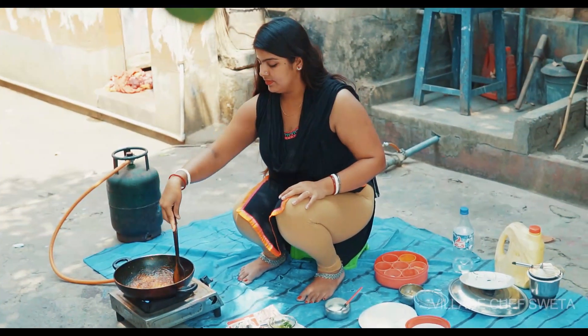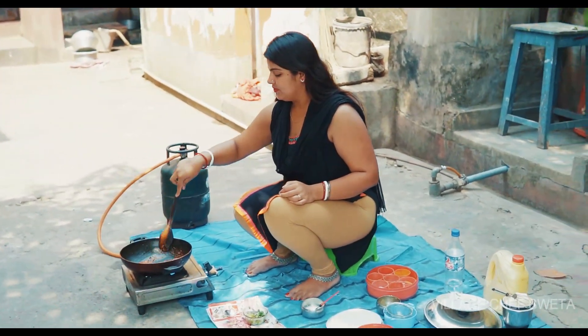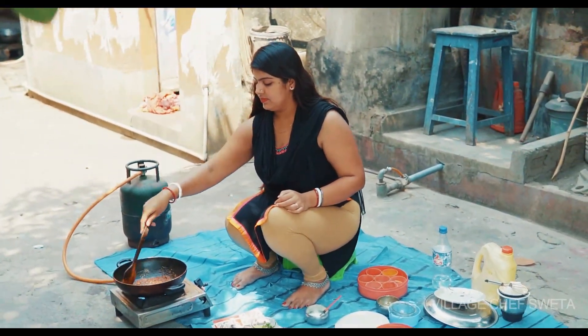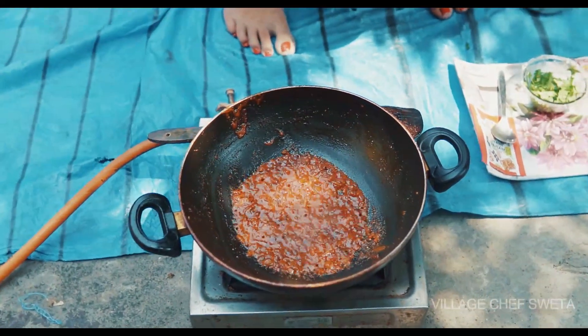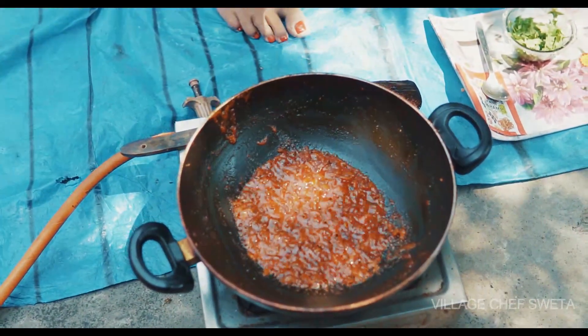We'll cook for a few of those. Now we are ready. We'll cook for 10 minutes. Now we have to cook for 2 minutes.